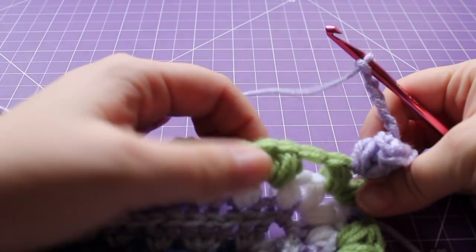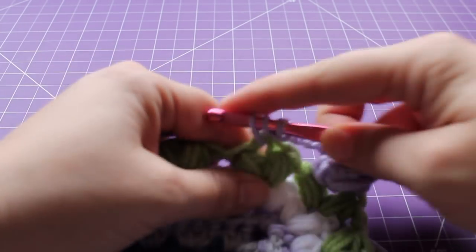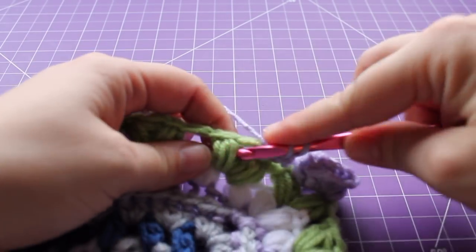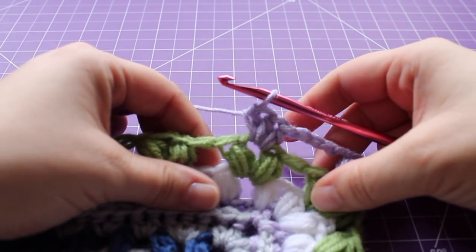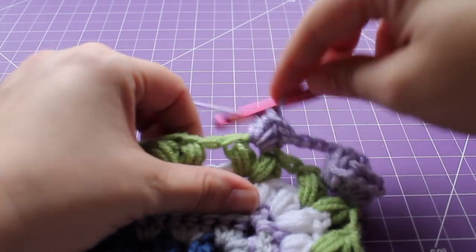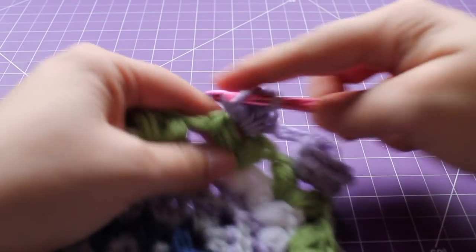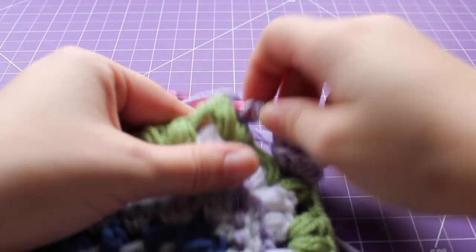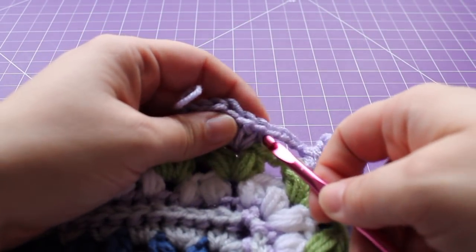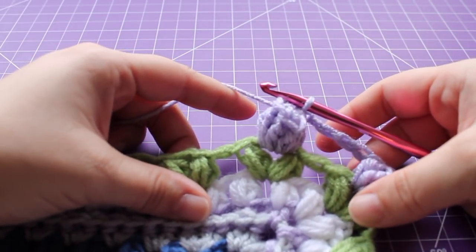In our next puff V stitch chain one space, we're going to work a tulip. To work a tulip: work three half double crochets, then four double crochet in that same chain space. Draw up a little loop, remove your hook, insert it into the beginning half double crochet, back into your working loop, tighten and draw up a loop. That's our tulip.